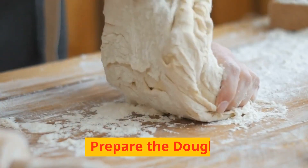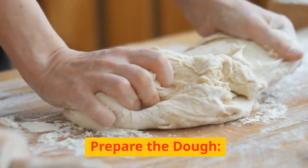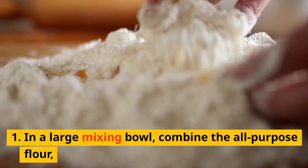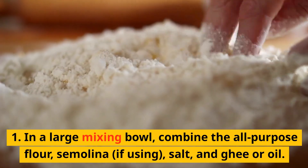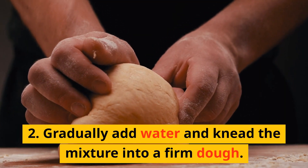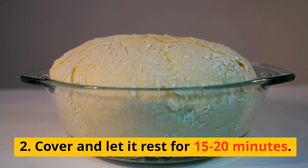Instructions. Prepare the dough. 1. In a large mixing bowl, combine the all-purpose flour, semolina if using, salt, and ghee or oil. 2. Gradually add water and knead the mixture into a firm dough. 3. Cover and let it rest for 15–20 minutes.